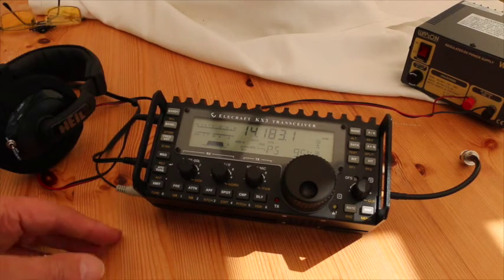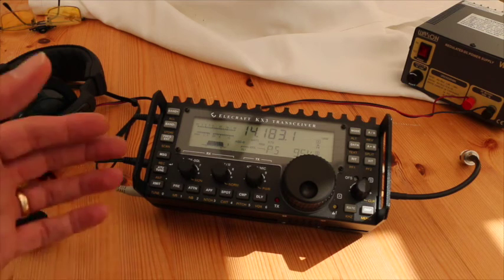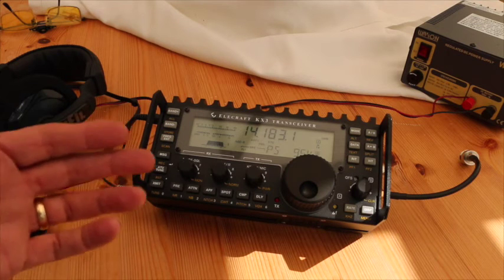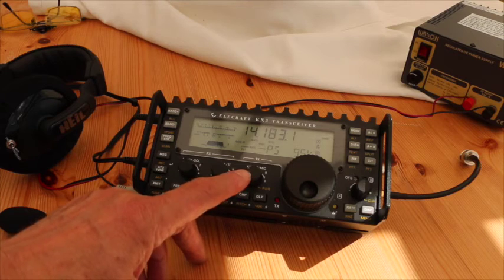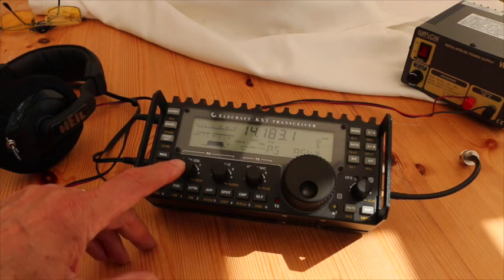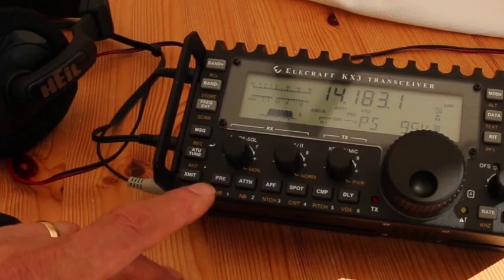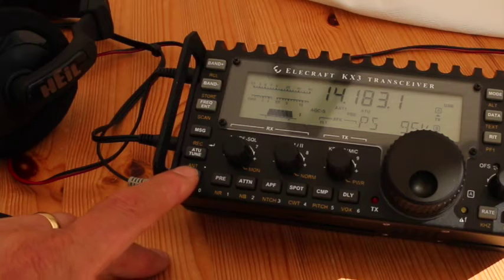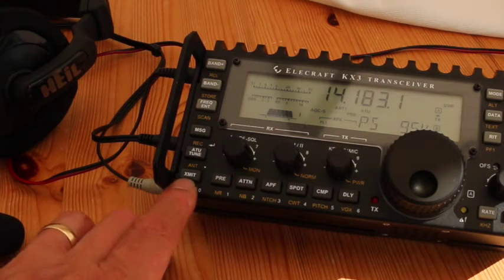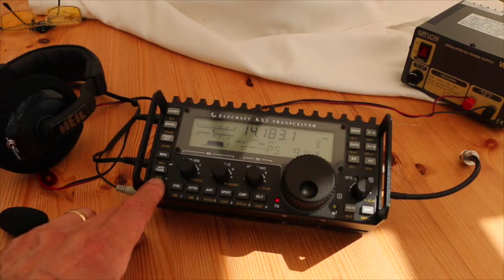Once you've completed this and everything checks out OK, the final check is to make sure the radio works. Put your headphones on and turn the volume control up to make sure you've got audio coming through the headset. Then with this button here, adjust your power level down to zero. Press the monitor button, which is covered in the manual, to set a monitor level of about 10 or 15. Now press the TX button. That sets it in transmit mode. You'll see a light come on, and with the mic gain on the transmit side advanced, you should be able to hear your own voice in the monitor. That proves the system is working.